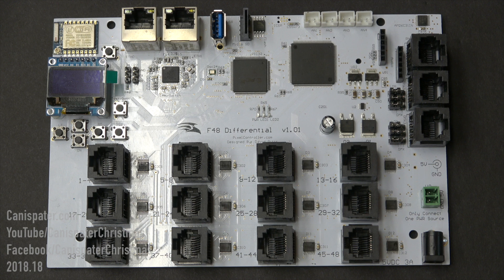The controller receives E1.31 ArtNet data on the shielded Ethernet connectors on the upper left side of the controller. It's essentially a two-port switch.